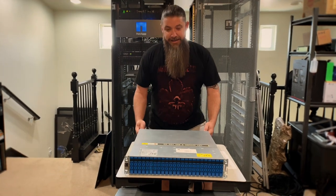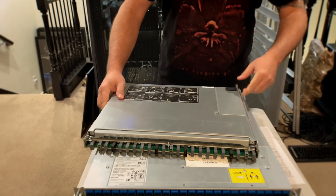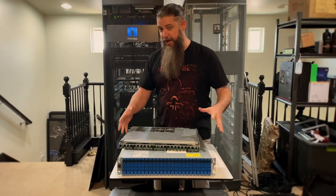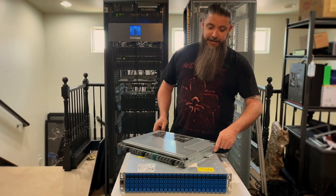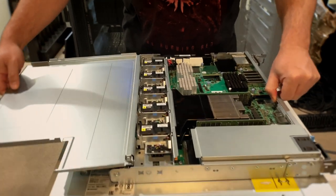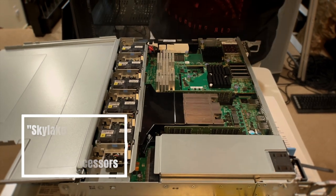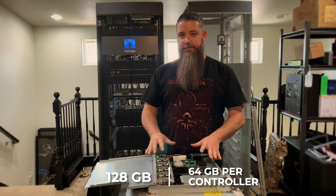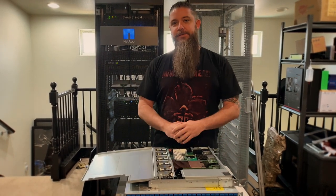The A250 is the third generation in the A200 lineup. About five years ago we had the A200, which I have one here in the rack — we're going to do some stuff with that one as well, maybe a cluster. The A250 has two controllers in it, and I've popped one out so we can look at the guts. Inside we have the Skylake-D Xeon 12-core processors, with up to 128 gigabytes of RAM — 64 gigabytes per controller. When you think about a system like this, you think in two-node high availability pairs, so in total you have 24 cores of CPU and 128 gigabytes of RAM.